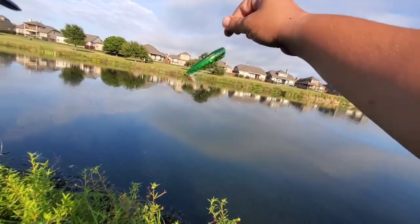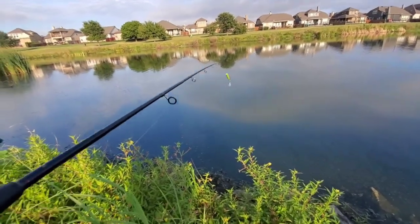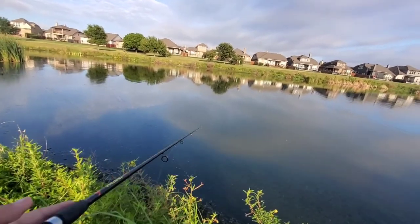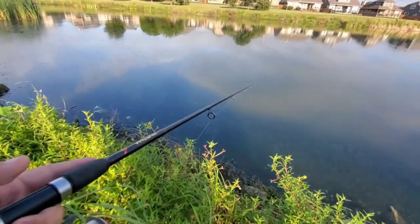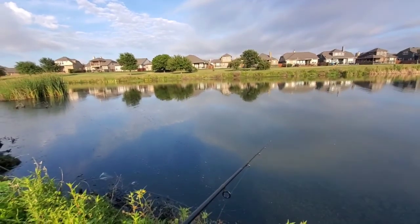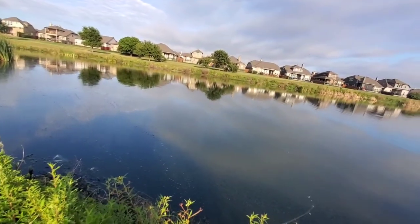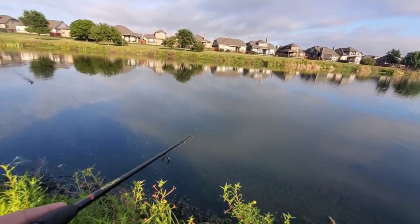Okay, so we're going with the Yozuri 3DB Frog Popper, seeing if we can't entice a bite on this. What I'm doing is casting it out where I know there's cover underwater, and I just give it a pop and let it sit — rinse and repeat. I might change up the pop cadence a little bit and give it a couple pops here and there. The good thing about this is it does work open water as well.